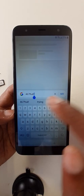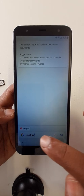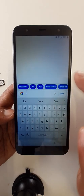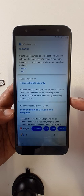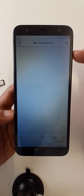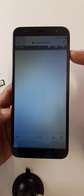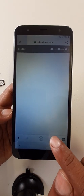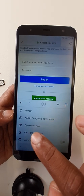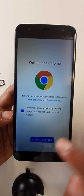Write anything and go. Click here on the three lines, then select 'Open in browser'. Accept and continue.